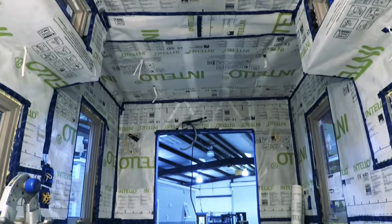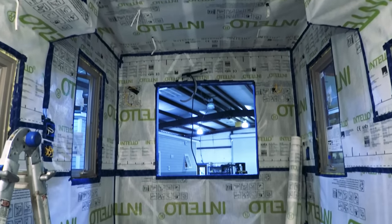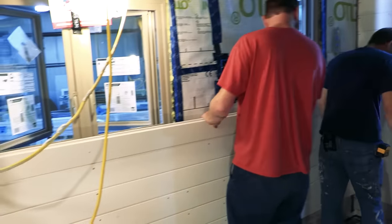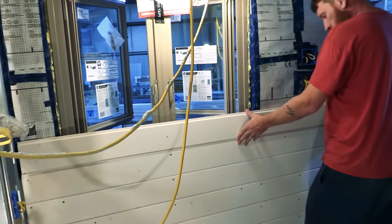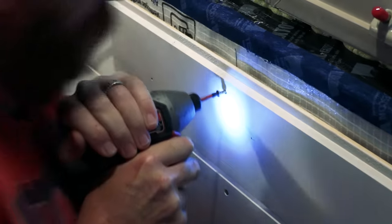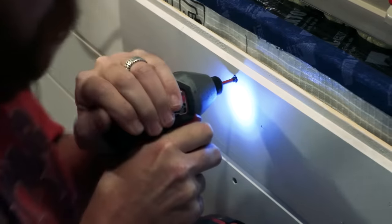With the house wrapped up like a giant airtight present, it was now time to start on the interior lining. We're lining this home with tongue and groove pine boards. While the lads were busy with the interior boards, Mike, Will, and I turned our attention to the shower room.